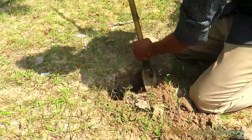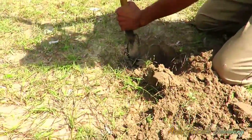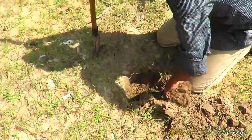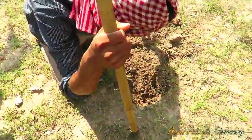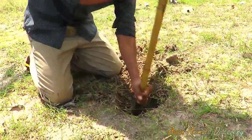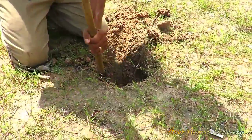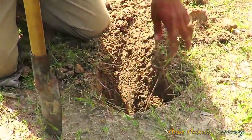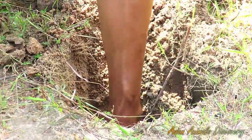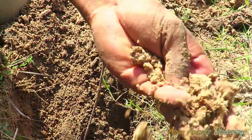It's beautiful. Okay. Let's see. This kind of soil is sandy — very sandy.